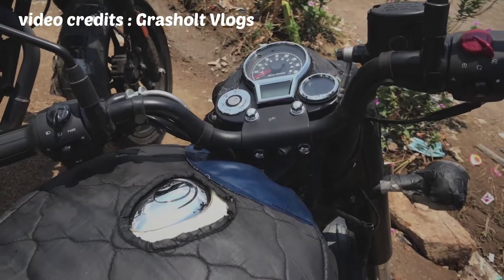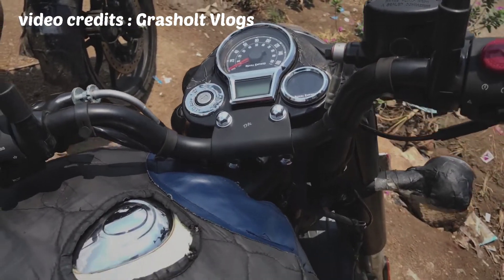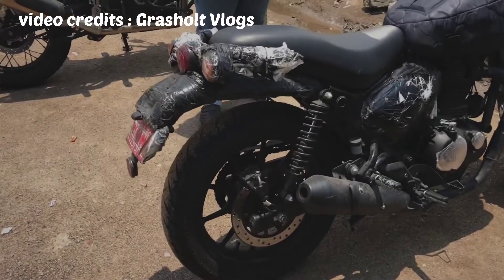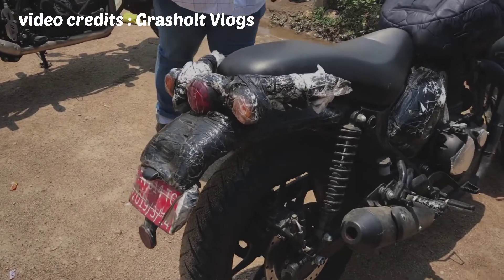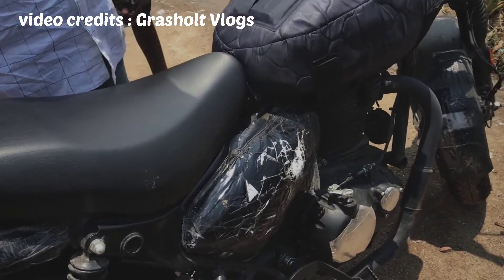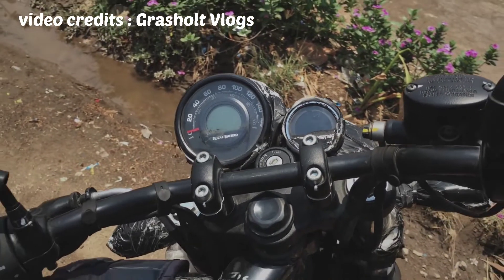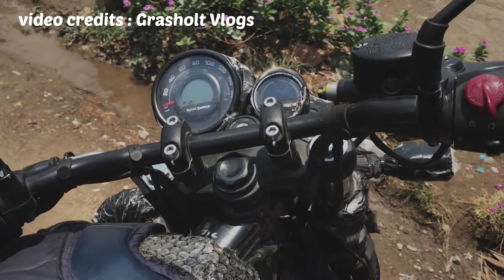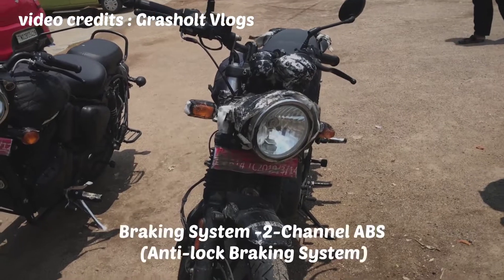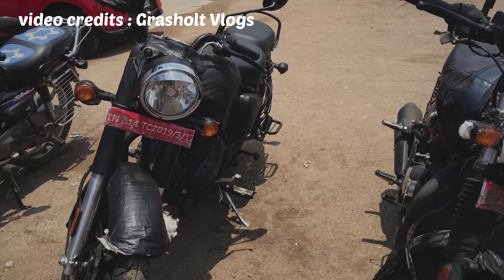This is a classic model. There is a tripper navigation. There is a small LCD. There is not an instrumental cluster. There are updates. There are alloys and spokes on the Hunter and Classic. It is easy to use. This is not the instrumental cluster. There is a tripper navigation. There is an analog plus digital instrumental cluster. This is a nice classic Hunter.